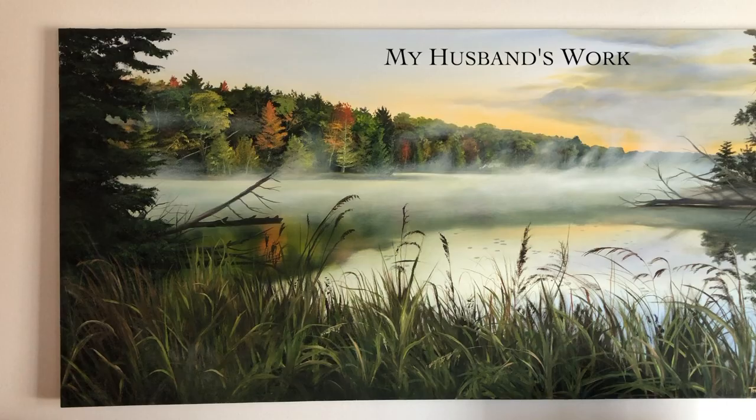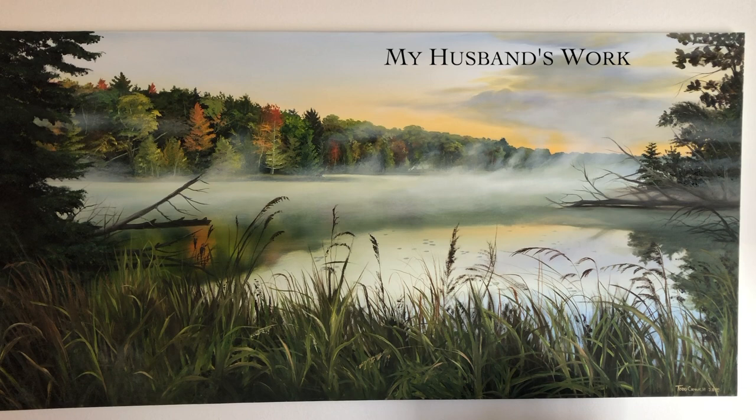My husband is generally considered to be the landscape artist of the family, but I have really enjoyed diving into landscapes more lately. It's been something I've been doing more as a color study and just an oddly satisfying, very soothing painting practice. They're also really trendy right now, so having a couple more landscapes around the house to hang up hasn't hurt me at all.